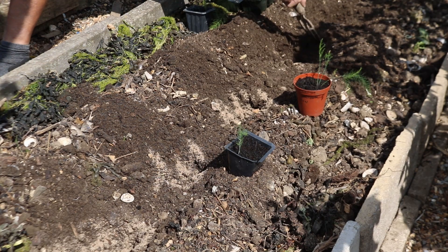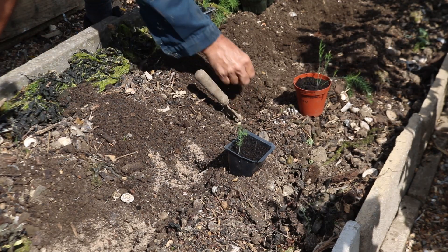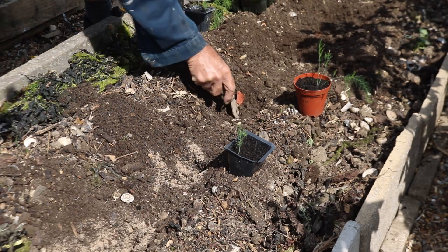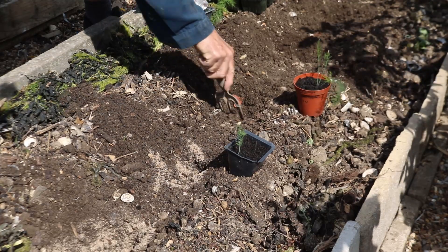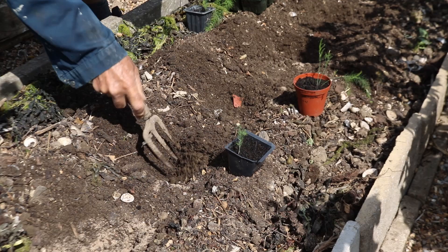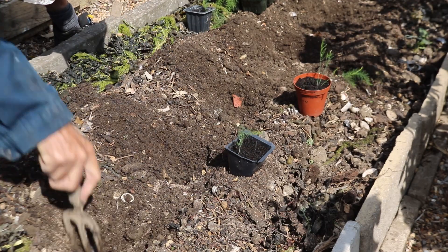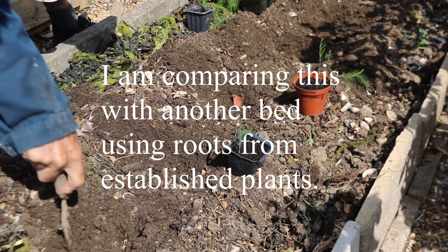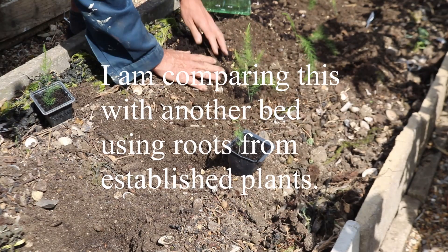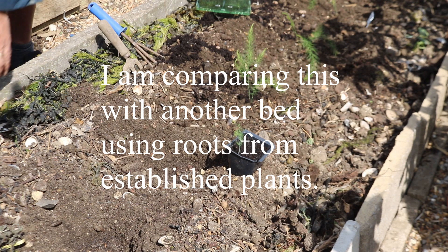I might keep one pot in the greenhouse or keep it separate. I'll keep a little pot because I can then compare it — it's all a bit of an experiment to see which is the best way, comparing this with the roots that I've just done.